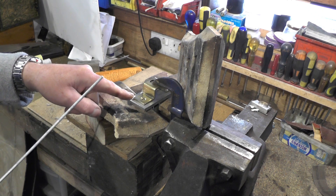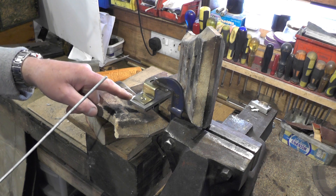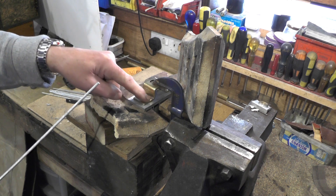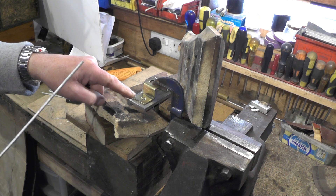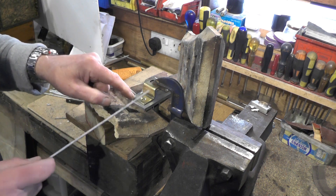Your lumi weld rod melts at 380 degrees centigrade. Aluminium melts at approximately 600 to 650 degrees. Brass melts at approximately 900 degrees, so that's not a problem.